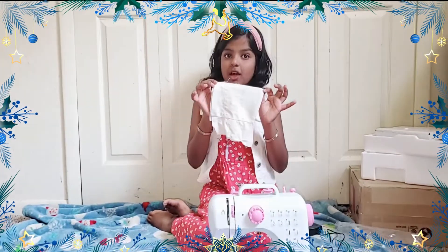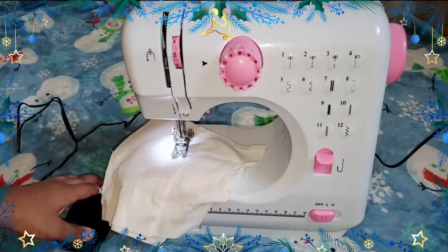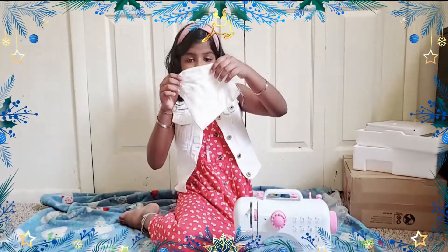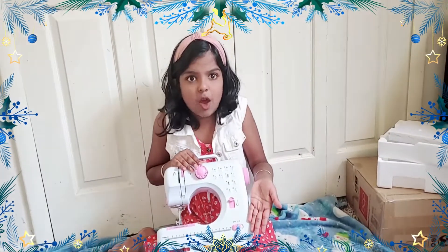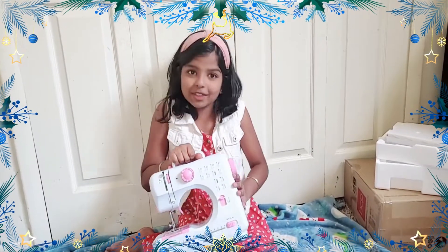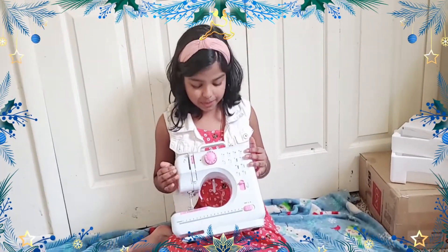I tried stitching with the automatic option — now let's try the foot pedal. My mom tried both options and it was really cool. This machine was really cool — I have to thank my parents for this, thank you Mom and Dad! I was very surprised by the automatic option because I didn't know electric sewing machines had that. It has 12 stitch patterns, it's just really cool. Now I can do basic stitching with my mom at home. Please like, share, and subscribe — thanks for watching, bye!